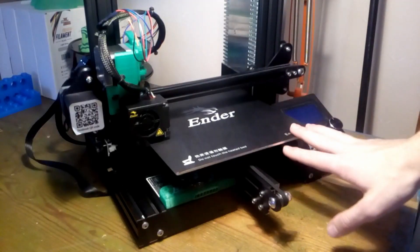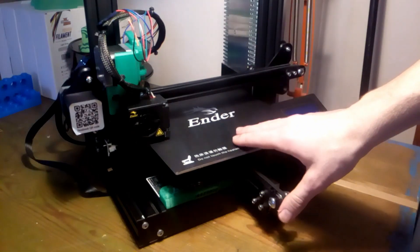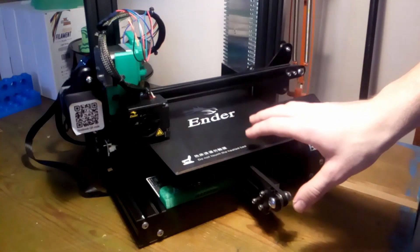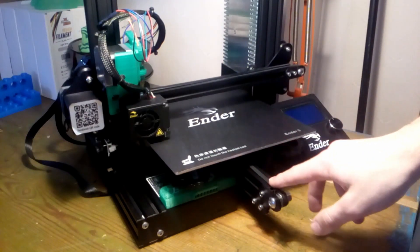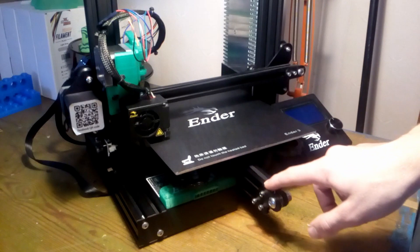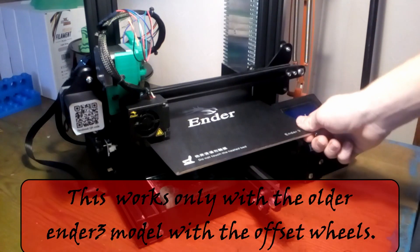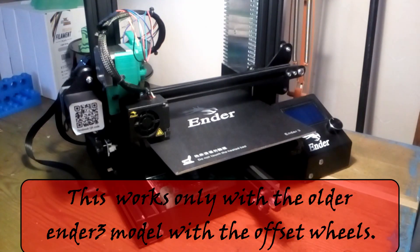Hello and welcome to 3D RCNC. In this video we're going to continue to upgrade this Ender 3. In the last one we updated the firmware so now we can change the settings we need to. In this video we're going to replace the Y-axis V-slot rollers with a linear rail because it's wobbly and really hard to adjust, so let's get started.